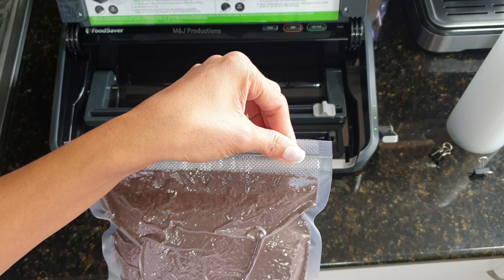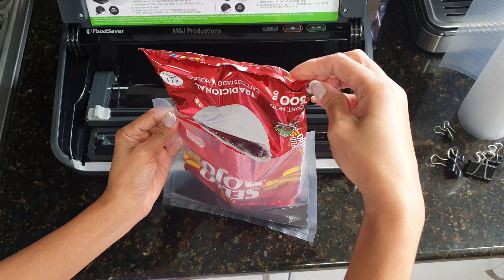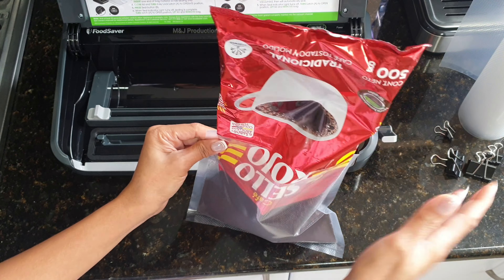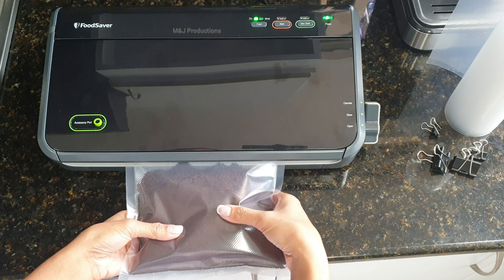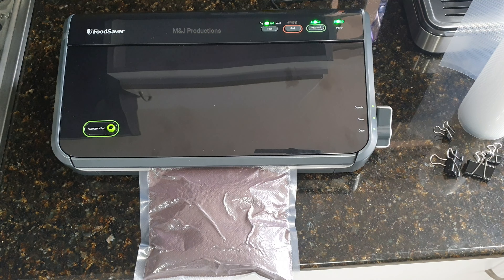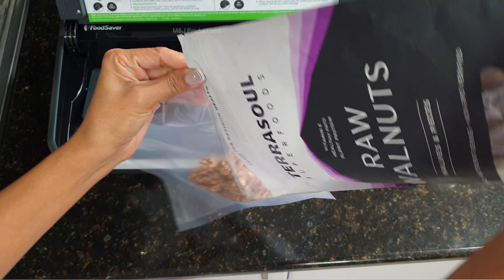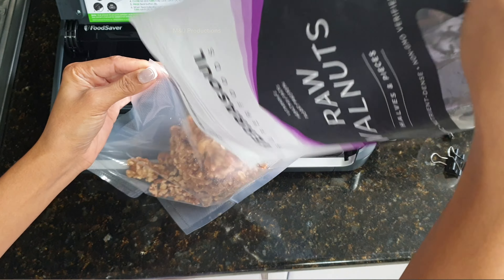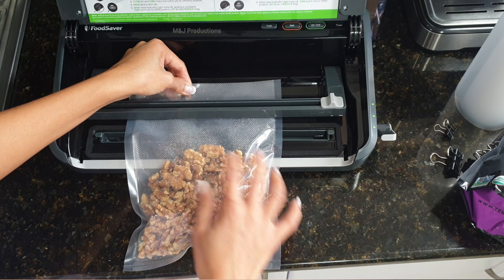We'll go ahead and get started. So, let's go. This is something that I need to cook. I'm going to make it easier.